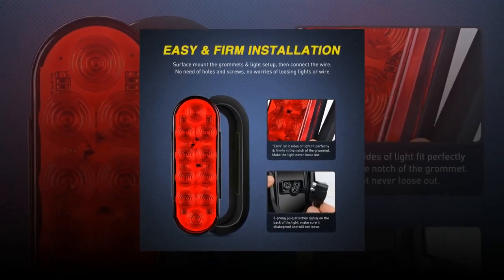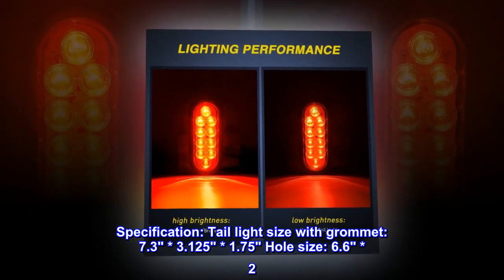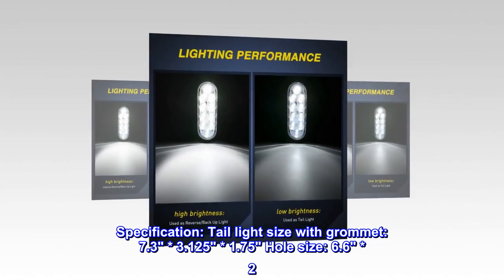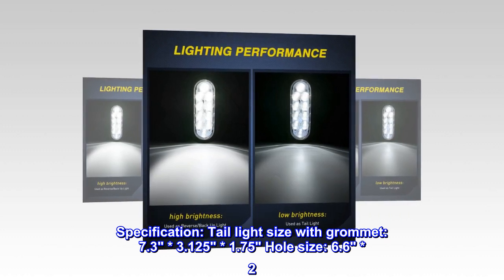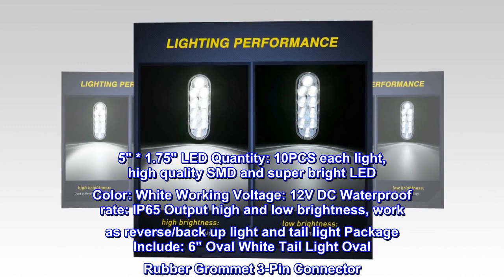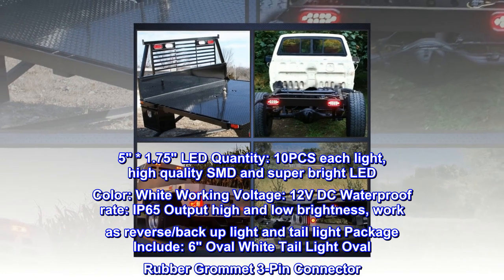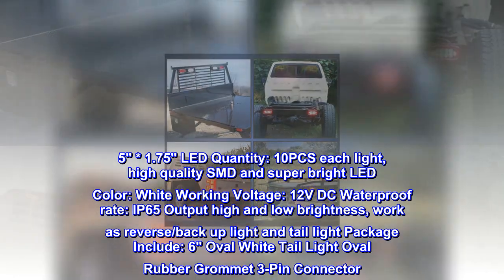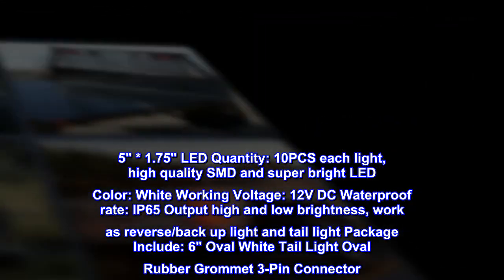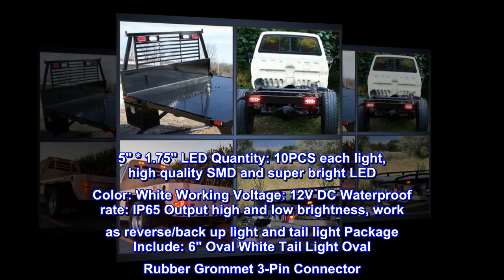Specifications: tail light size with grommet 7.3 x 3.125 x 1.75 inches; hole size 6.6 x 2.5 x 1.75 inches; LED quantity 10 pcs per light, high quality SMD super bright LED; color white; working voltage 12V DC; waterproof rating IP65; output high and low brightness for reverse backup and tail light functions. Package includes six oval white tail lights, oval rubber grommets, and three-pin connectors.